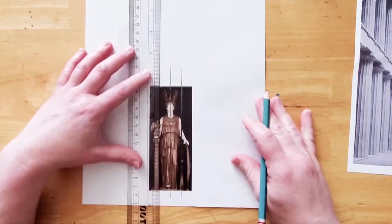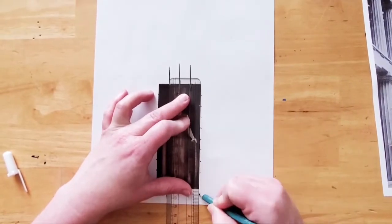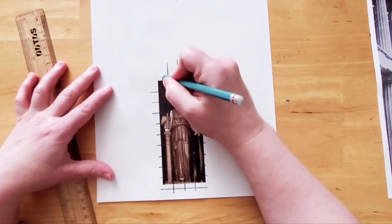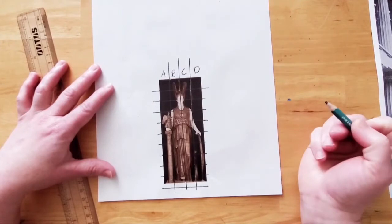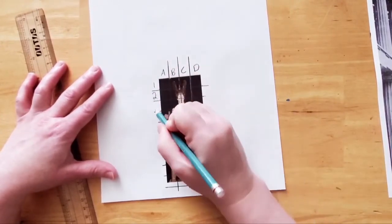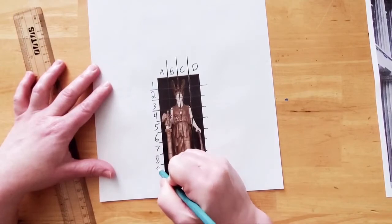I've drawn a grid over the image of the maquette using half-inch squares. You'll see in the printable images that this has already been done for you. Let's label the grid. Mark A, B, C, and D along the columns above the picture, and along the side 1, 2, 3, 4, 5, 6, 7, 8, 9, and 10.